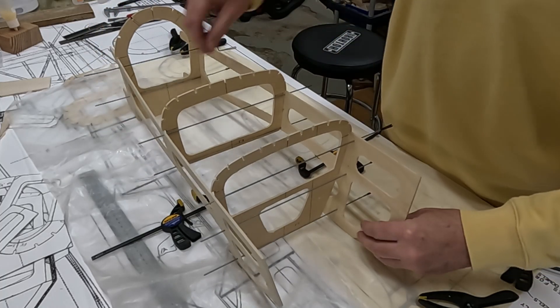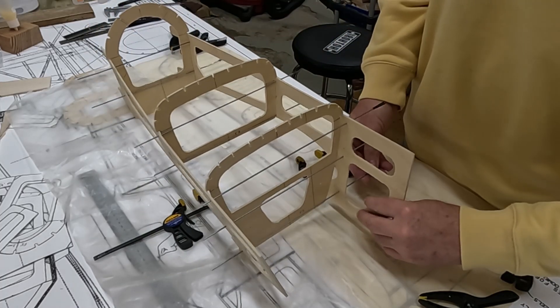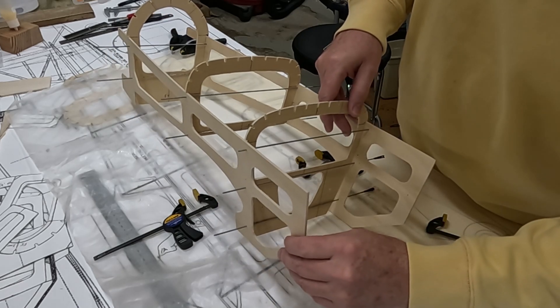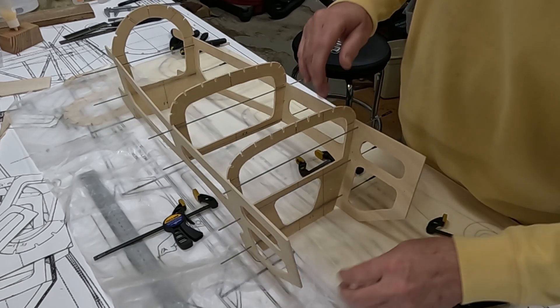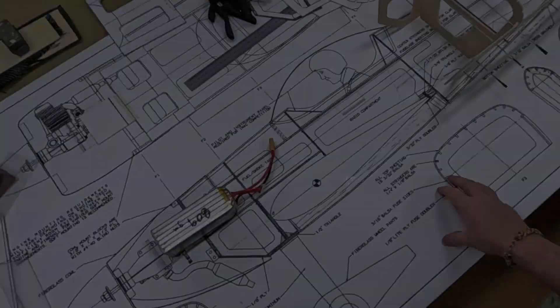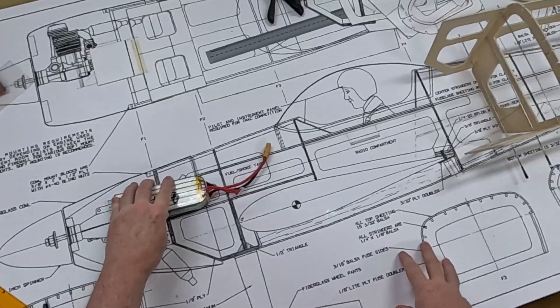Next morning - let's see how well this ply holds its shape. It has held some of its curvature in there. It's still going to be a little bit tough to get the glue in, but I think it'll be alright.